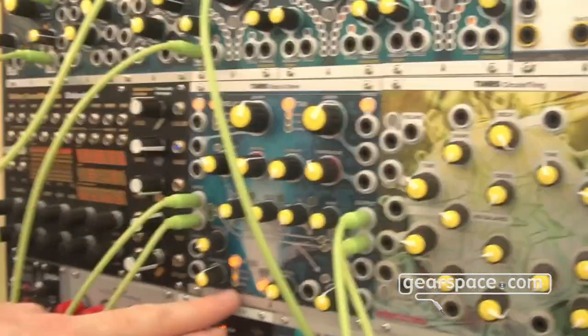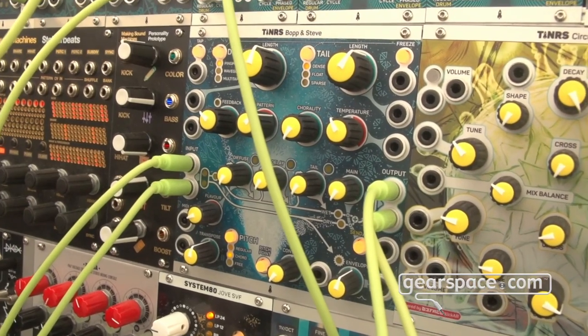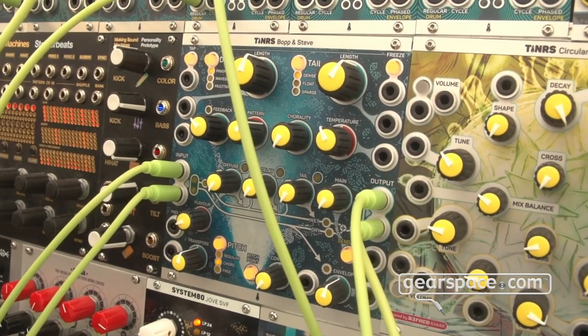As an extra feature — I think relatively unique — we also have a chord detune or chord pitch shift. Which means that you sing one note and it transforms it into a major chord, minor chord, or whatever chord you like.